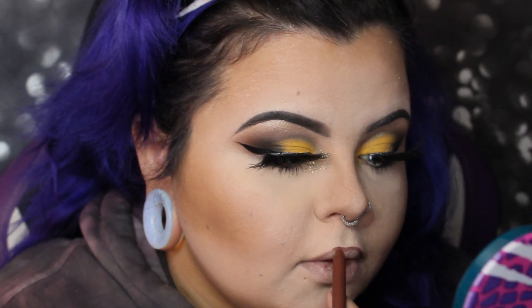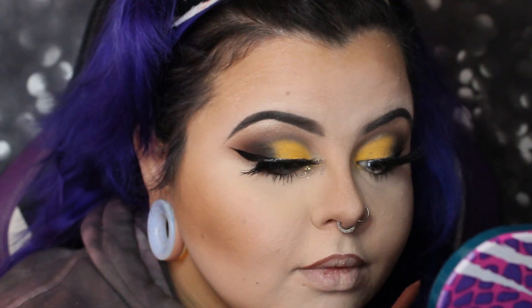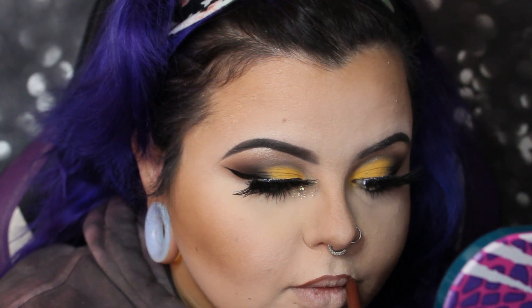I just got an order in from ColourPop and ordered a whole bunch of new lip products to try. I thought 'ooh, brown and sunflower — I'm totally doing this one today.' It's so pigmented and goes on so buttery. This was my first time using it and I really, really liked it.